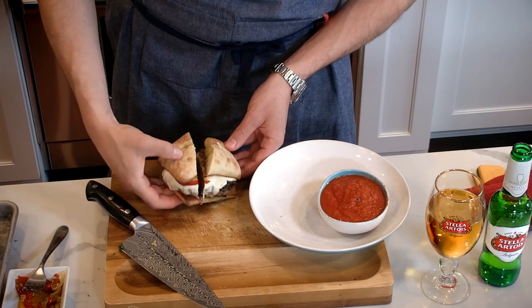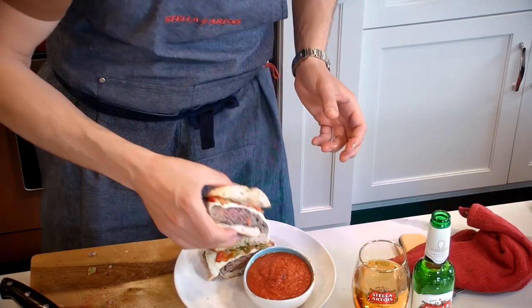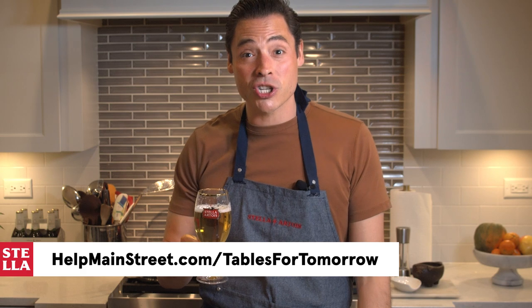Now this might be a good sandwich not to cut into, but I've got to see the cross section. That's beautiful — look at all that beautiful drippage of cheese. We're going to have a nice little cheese pull, hopefully. We got the peppers in there, that perfectly treated bread. That's the best meatball sandwich I've ever made, and I've been making them for a long time. Well, there you have it — an homage to the heritage of a great meatball made by my family for generations, in a new form with a couple new twists. Cheers to the heritage of Stella Artois as well. Salud. I encourage you to head over to helpmainstreet.com/tables for tomorrow to purchase a gift card for your favorite local restaurants.